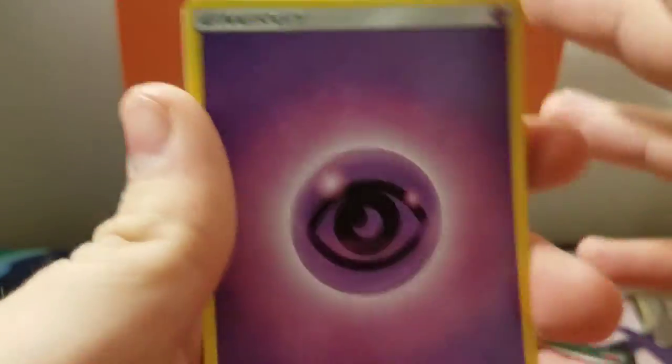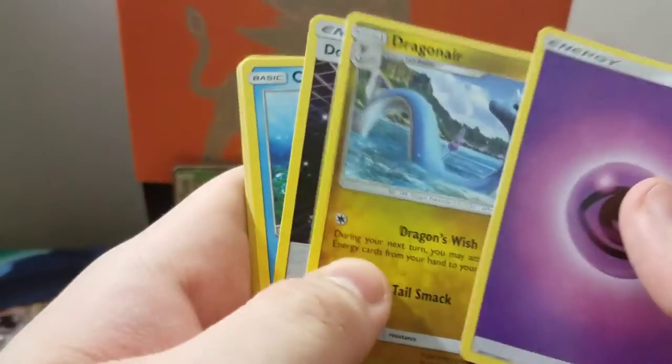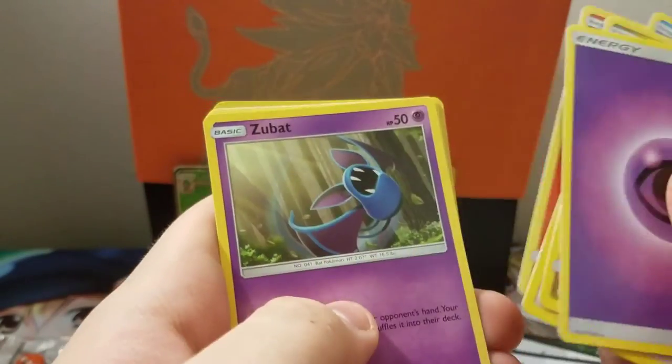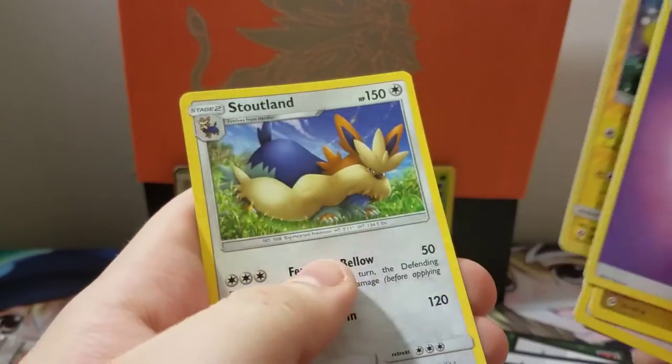Last pack — can we get as lucky? We got a psychic energy. Honestly, could I ask for anything more? Two holos and a full art GX. Cards in this pack: Dragonair, double colorless energy, Corsola, Torkoal, Zubat, Grubbin, Growlithe, Popplio. Jangmo-o is our reverse and Stoutland is our finale.